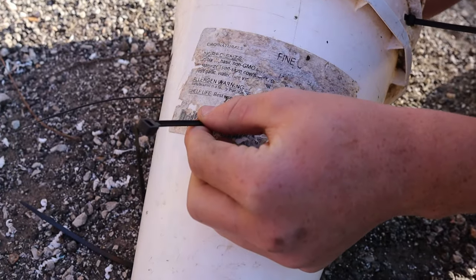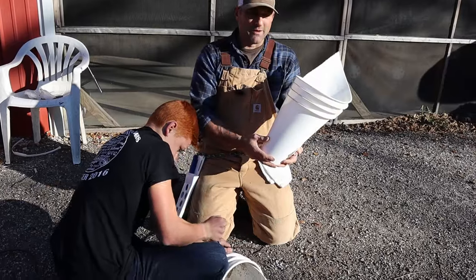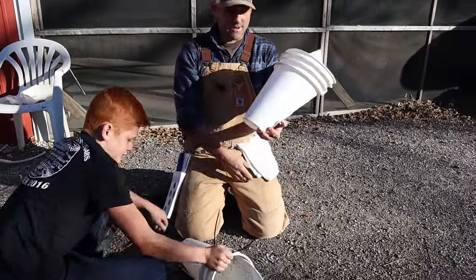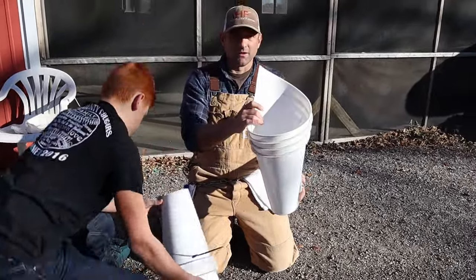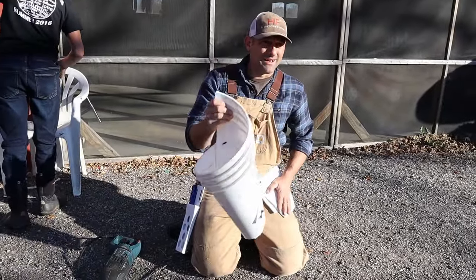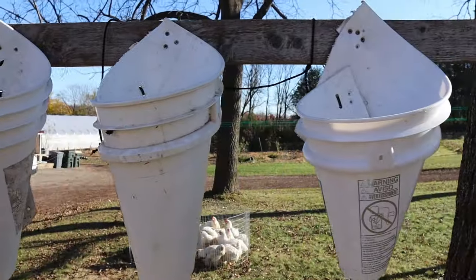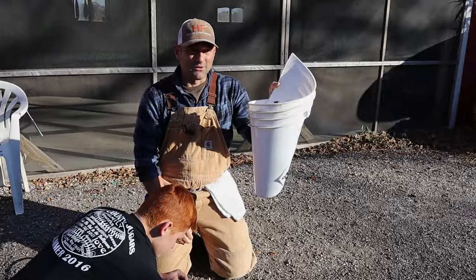Everyone's got a broken five-gallon bucket laying around — if you've got cracks or holes in the bottom, that's totally fine because you can just chop them off and use that bucket. It's a great way to use your buckets and save money on kill cones. That's what it looks like when it's all done — you hold it up, drill it in, drop your bird in there, and the head comes out. There's your cone.